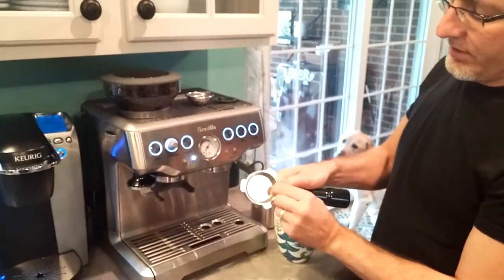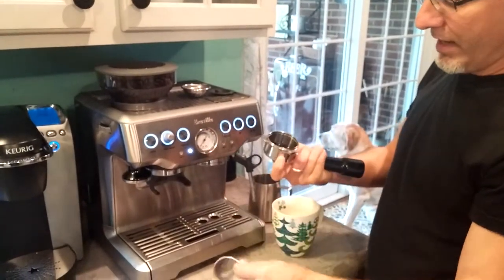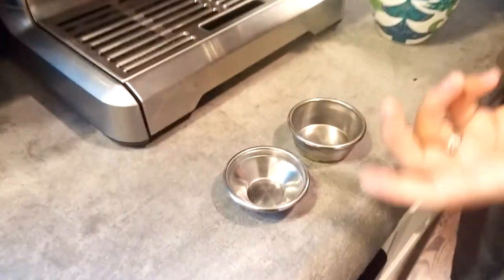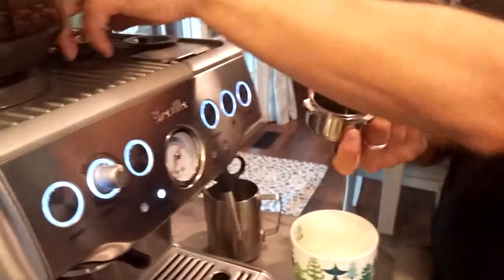This right here is a double filter — it doesn't come out really easily, which is good; you don't want it to fall out. And this is the single. With a lot of people liking coffee, you probably just want to stay with the double shots, unless you find that you're getting too jacked up during the day and want to go with the single.